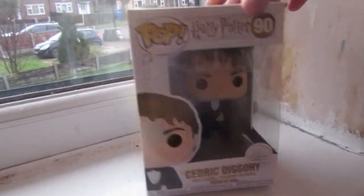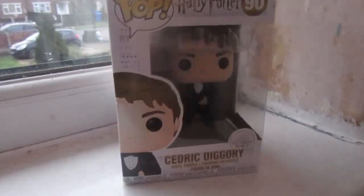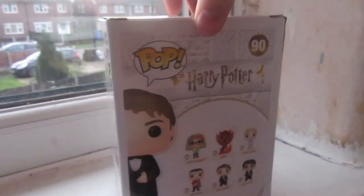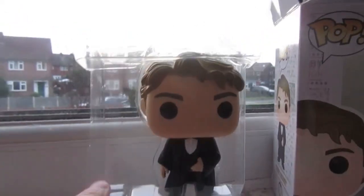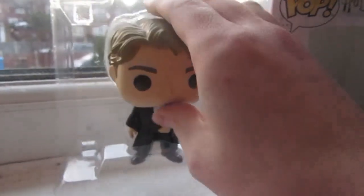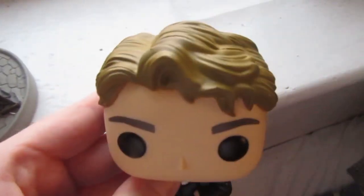Cedric comes in the newer design boxes, which I prefer to be honest — the white with the Daily Prophet background. Let's have a look at the box, all in good condition. Starting to feel quite bad for Bellatrix now! Let's have a look inside. There he is — Cedric Diggory, this is the Yule Ball edition Cedric Diggory, as you can already tell with his dress robes. Let's get him out. I do like the detail with the hair every time, and Cedric's is specifically very good and very detailed.